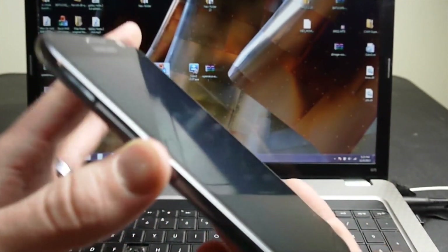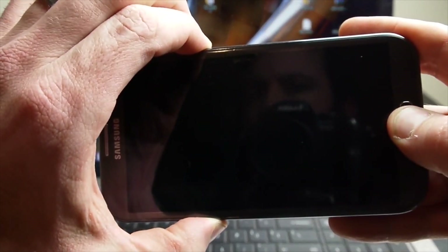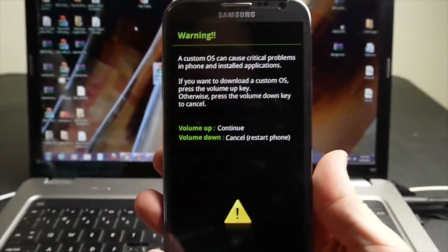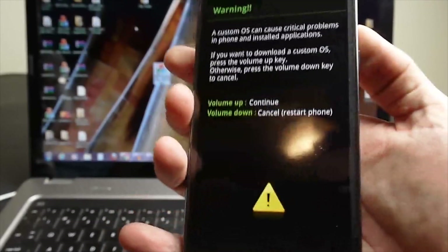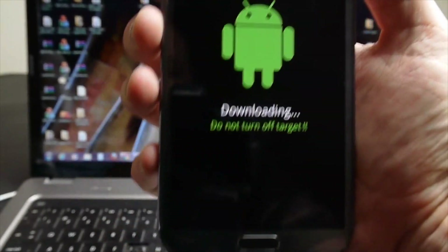To get into download mode, you're going to hold volume down, push the home button, and then push the power button — all three of those together. So: volume down, home, and power. That brings you to the download mode screen, and then confirm to continue. We're in downloading mode now.